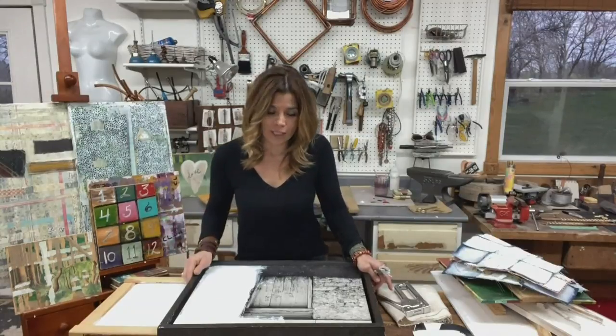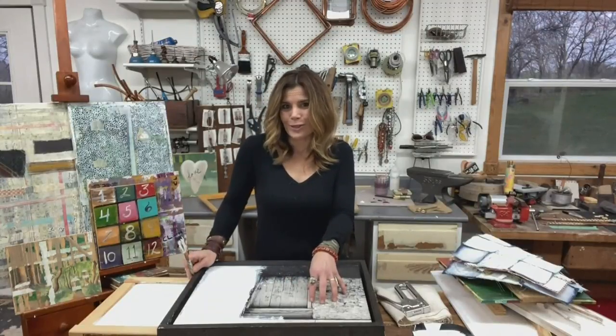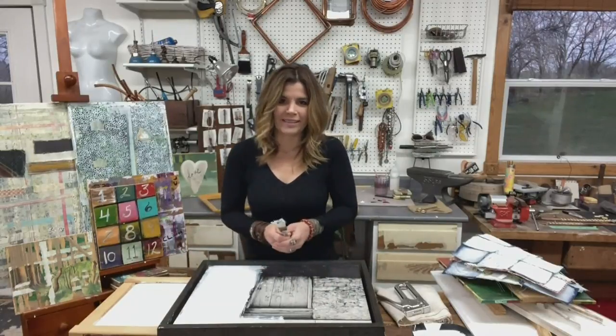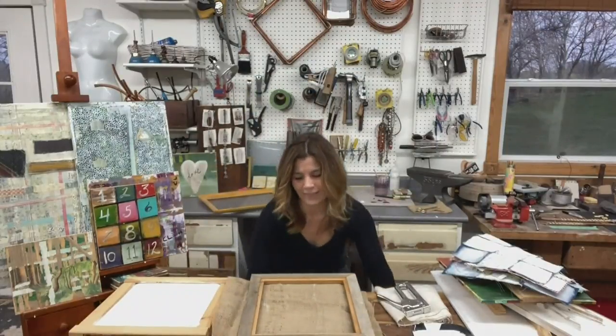Sand that down again and you have a great starting point for a new piece of art — and it's probably already framed, which makes it great. You can also look at what you have on that painting and maybe there's part of it that you want to preserve, so you could tape that off and work it into whatever you're going to be doing next. I like to call that a collaborative painting, and that's a lot of fun to do.